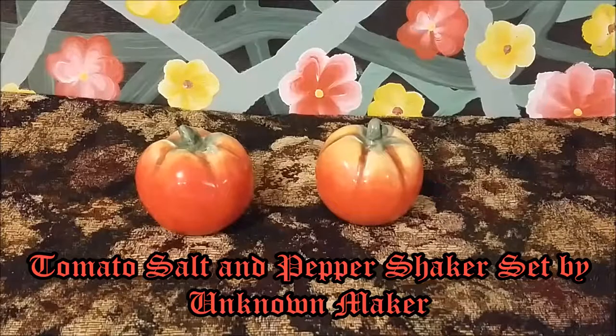Hello, this is Glass Garden Books, and this is two more of my salt and pepper shaker pieces in my collection. I'm just now beginning to have a collection of salt and pepper shakers.